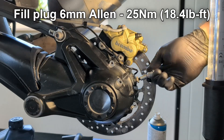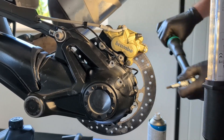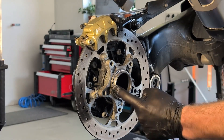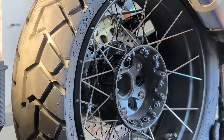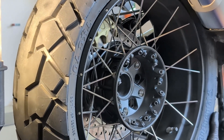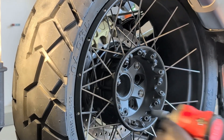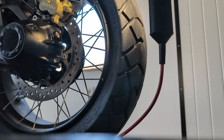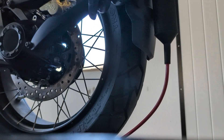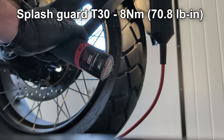With this step the oil change is done. Then the wheel is loosely mounted to the bike and torqued when back on the ground. The Torx 30 splash guard screws are torqued to 8 Nm.